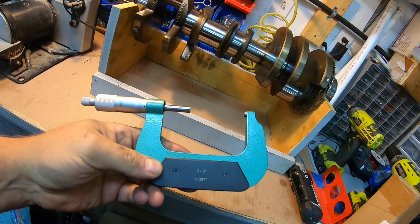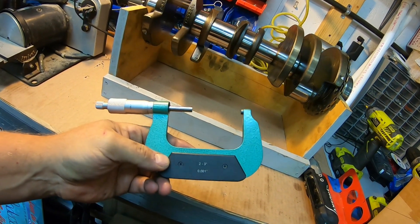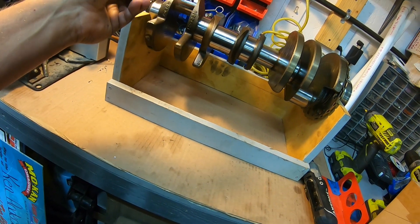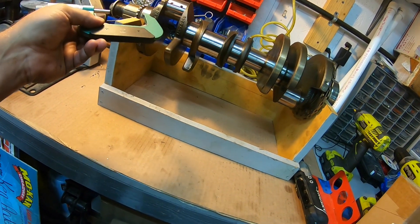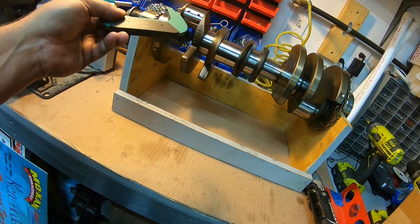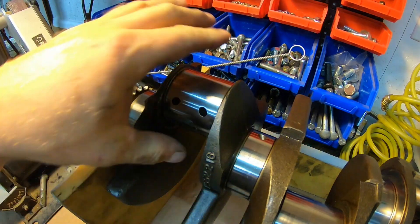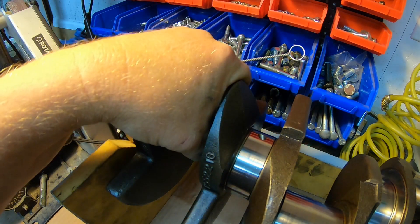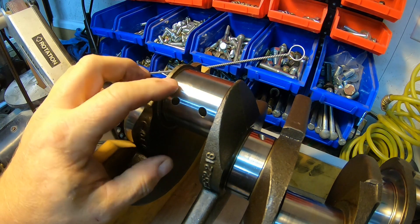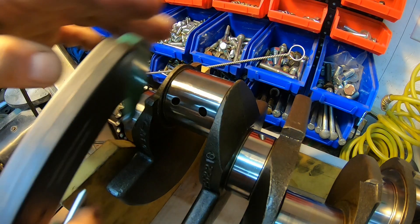To get started you're going to need one of these — it's a micrometer. It's not the really expensive one but it's been getting me by. Let's get started: I'm going to measure the journals, write those numbers down, then set the dial bore gauge. First, make sure the journal is clean — no debris on it at all. As you can tell, this one is nice and clean.